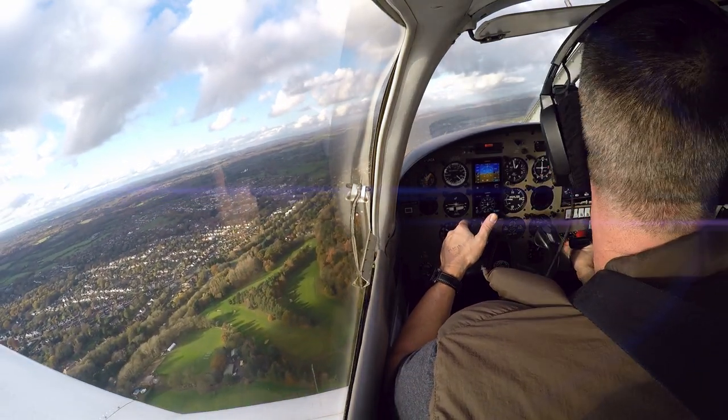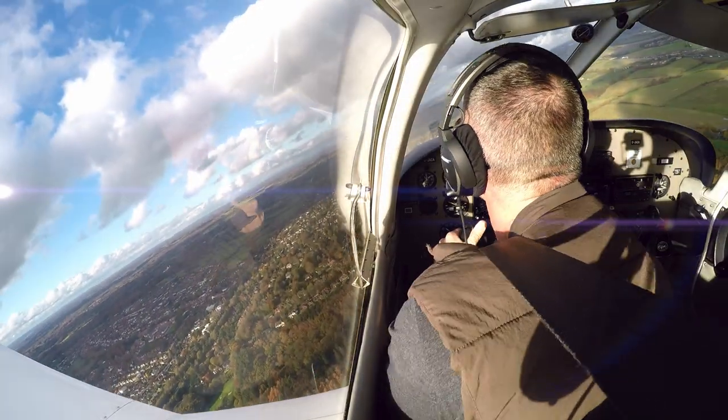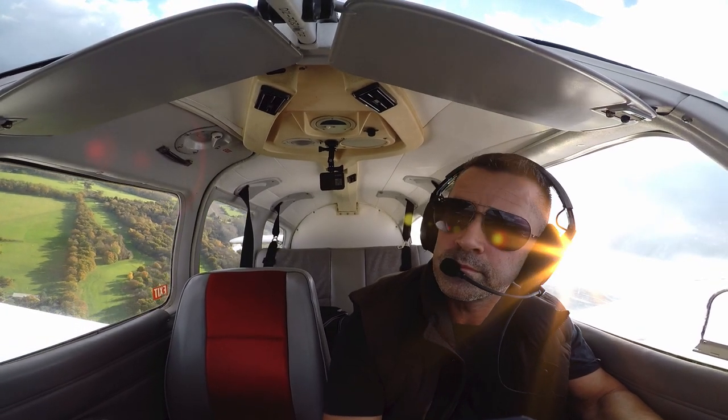So let's turn around into downwind. Switched tanks to the right. Golf Charlie Alfred downwind, Golf Charlie Alfred.